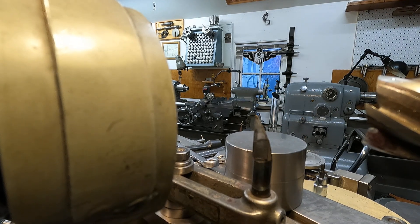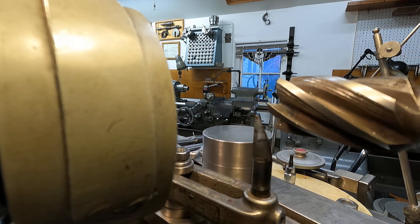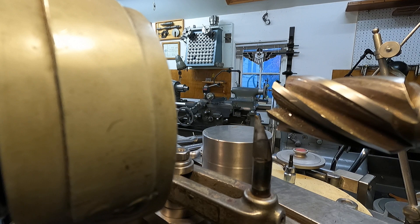Good morning. It's just after six o'clock here in Walla Walla. What you're looking at here is a spiral flute end mill in the cutter grinder.